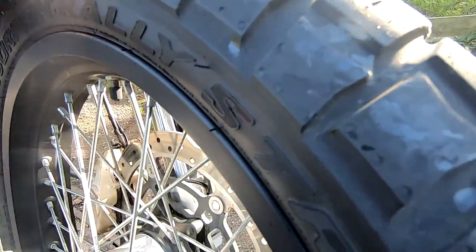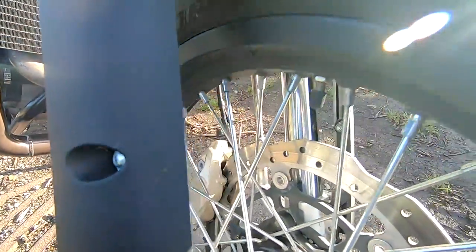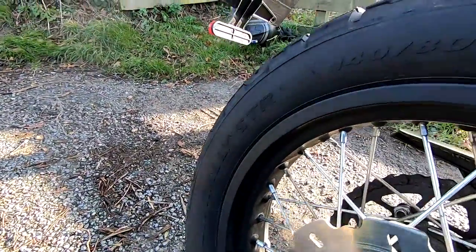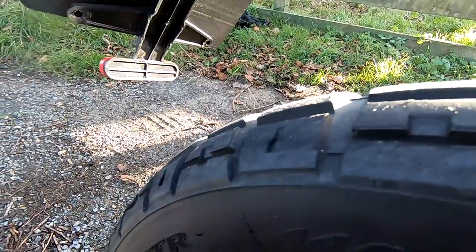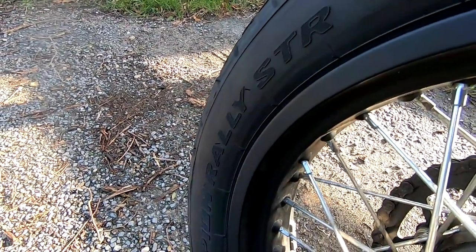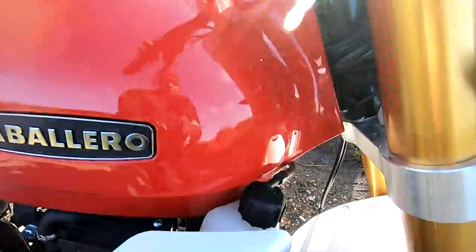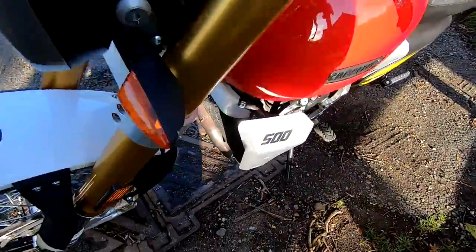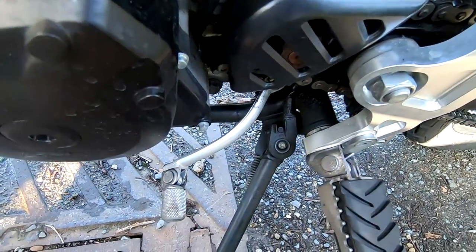We've got a 110 section on the front tyre with a 19-inch wheel. These are running Pirelli Scorpion tyres. We've got a 140 on the rear with 17-inch wheels. These tyres are kind of dual-sport, so pretty good for a bit of light off-roading. Six-speed gearbox with nice smooth shifting.